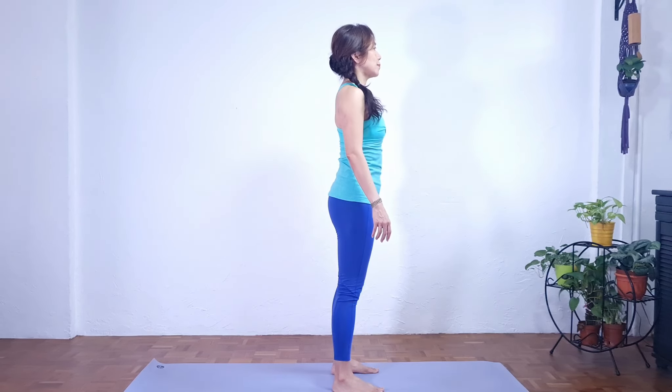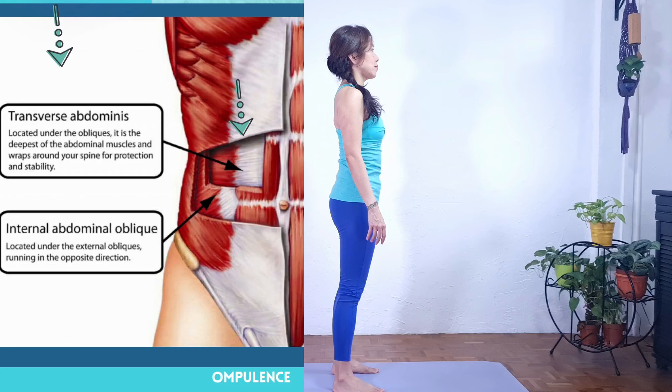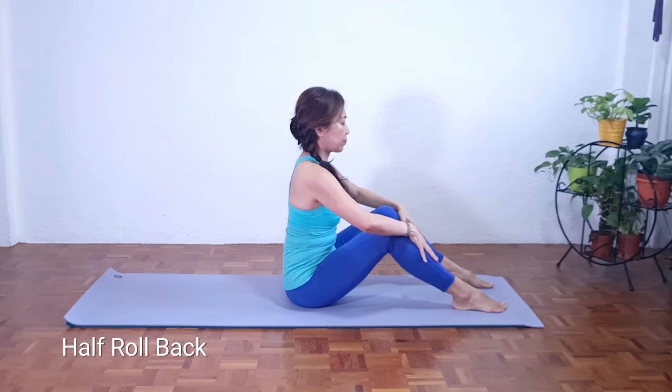I'm going to share with you three Pilates mat work exercises that you can practice at home that will help you to strengthen from within. So if you're ready, let's come down to the mat. Now let's sit on top of the mat. We're going to practice the half roll back.